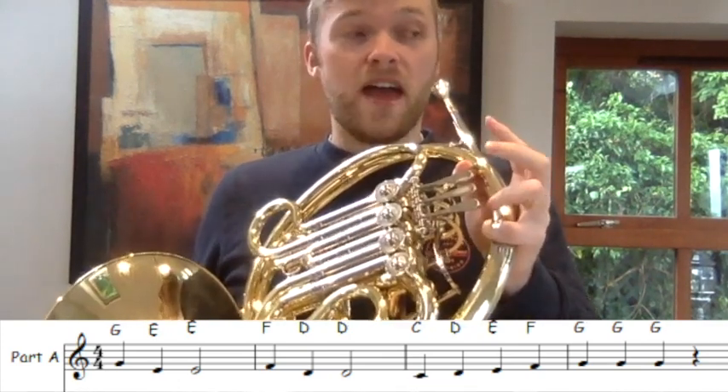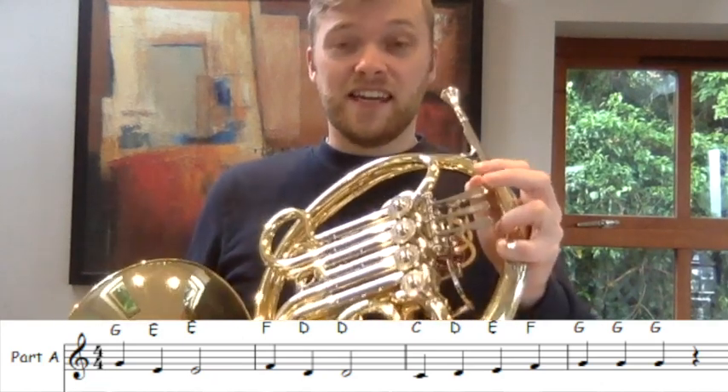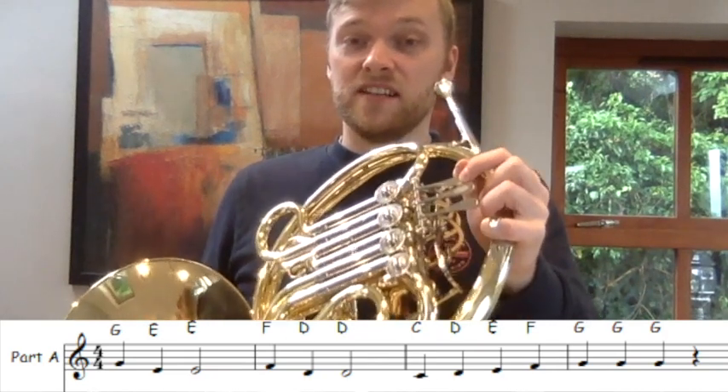Then F — open. F, D, D. And then C, D, E, F, G, G, G.